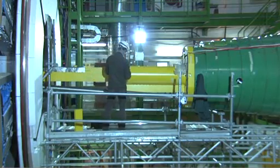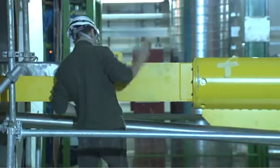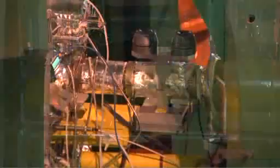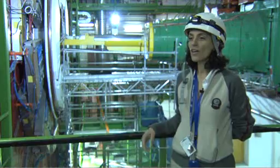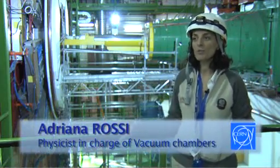The vacuum beam pipe is made up of different materials, notably beryllium in the central part and stainless steel at the most distant point from the interaction. A small piece that contributes to the big science that they are going to do within CMS.